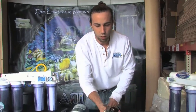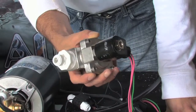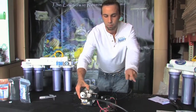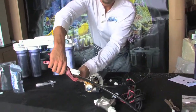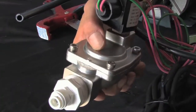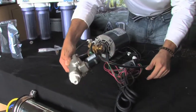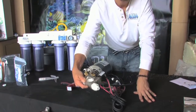The one-inch solenoid will also go before the first clear canister — it really needs to go anywhere before the RO membrane, but for simplicity we're going to place it after the pump and before the first clear canister. I'm just cutting the tube that was feeding my sediment filter. Taking note of the flow of the solenoid is important. We're going to connect out of the pump into the solenoid, and out of the solenoid we'll feed into my first 20-inch clear canister where my sediment filter is located.